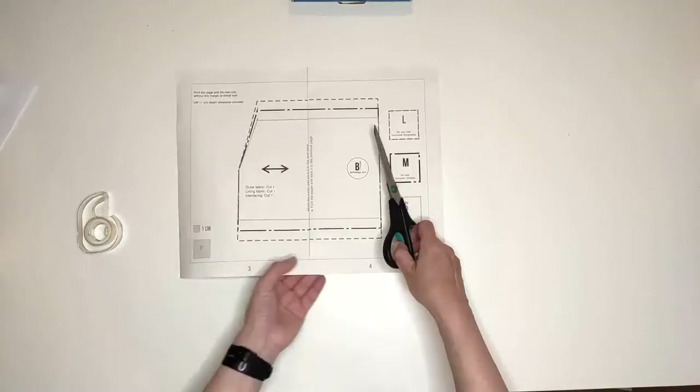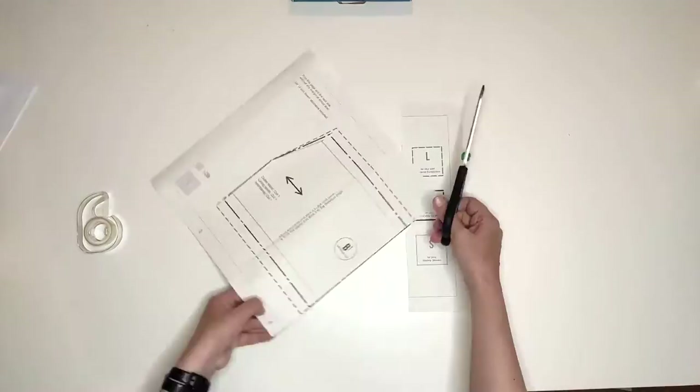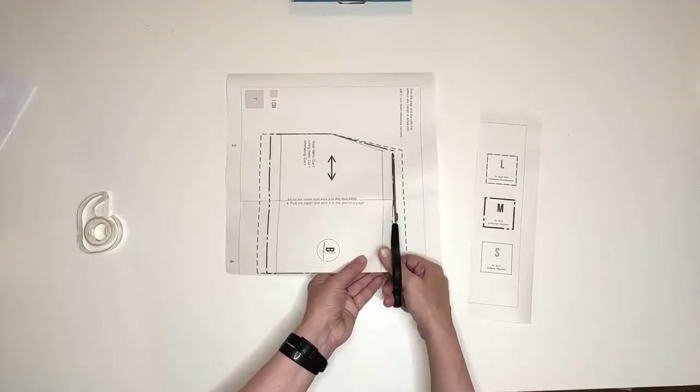I created Kiat to accommodate three types of glasses. Size S is perfect for your reading glasses or for smaller glasses frames. Size M is the way to go for your everyday glasses, and size L is dedicated to all the oversized glasses frames.